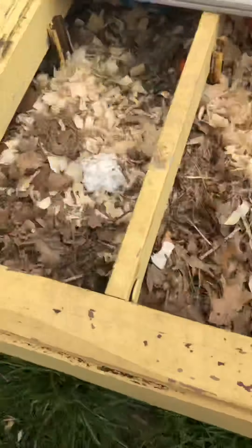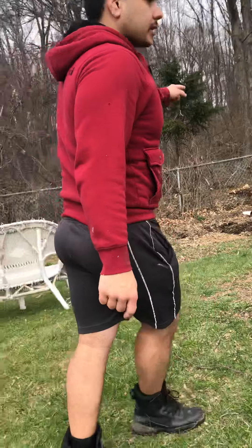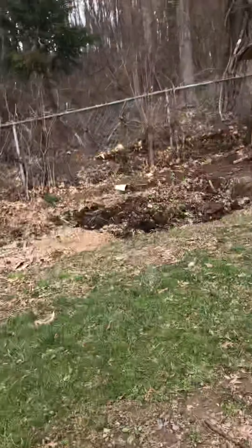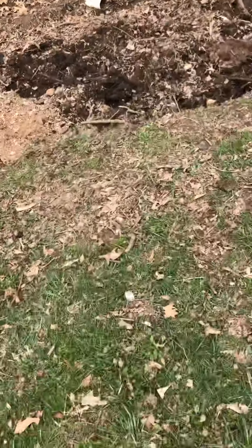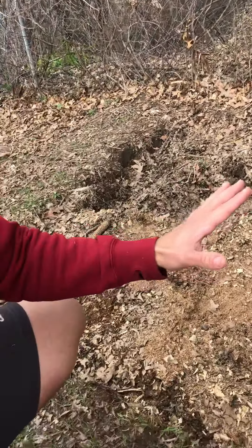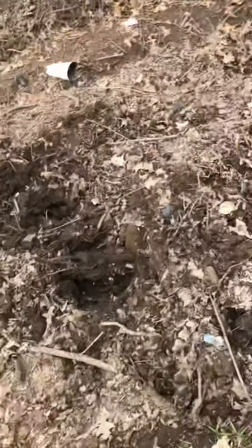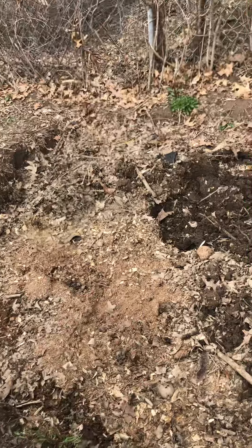If you can follow me this way — right over there is our compost pit. My daughter who's filming this helped me dig it. This one takes longer to break down. We've had this for about two years, and stuff is still not broken up.